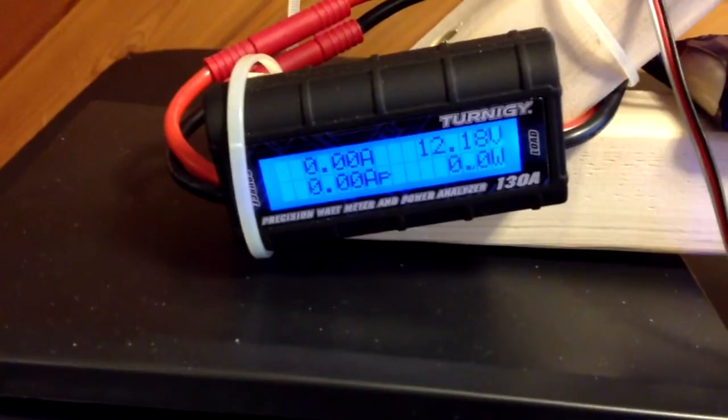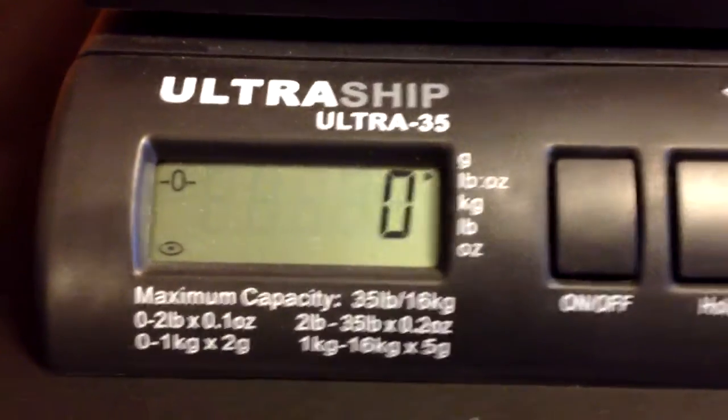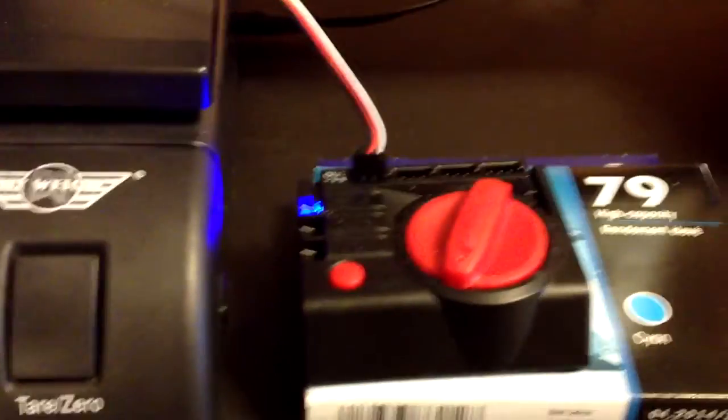Here's the watt meter that I'll be using to measure the power being consumed. The battery is a Nanotech 2.65 amp, and there's the gram scale that I'll be using to give an idea of the thrust. I'm using a servo tester as the throttle.